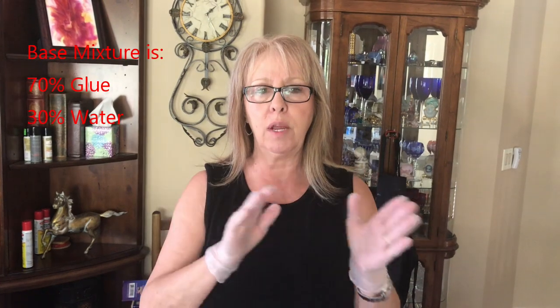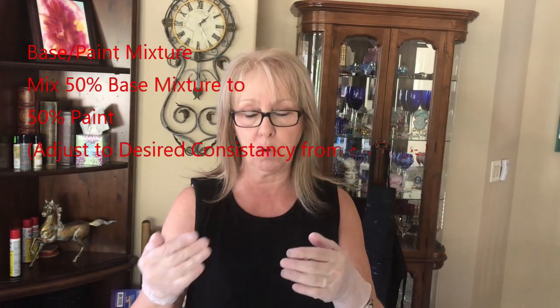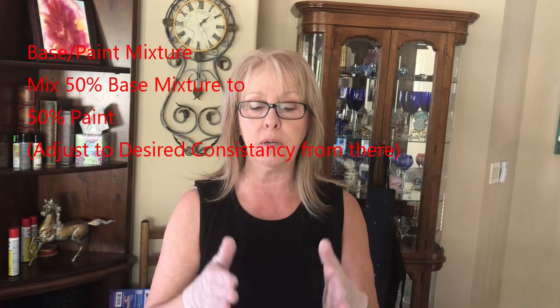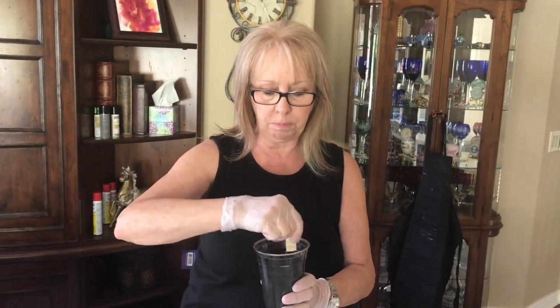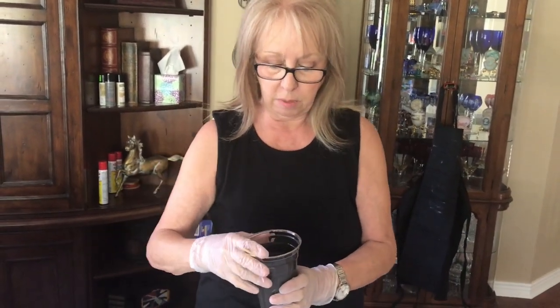These are all made with a 70-30 combination of glue and water, mixed 50-50 to get the right consistency. If you need more paint or more glue, just adjust to your consistency for whatever painting you're doing. My black base is Mars Black by Artist Loft.